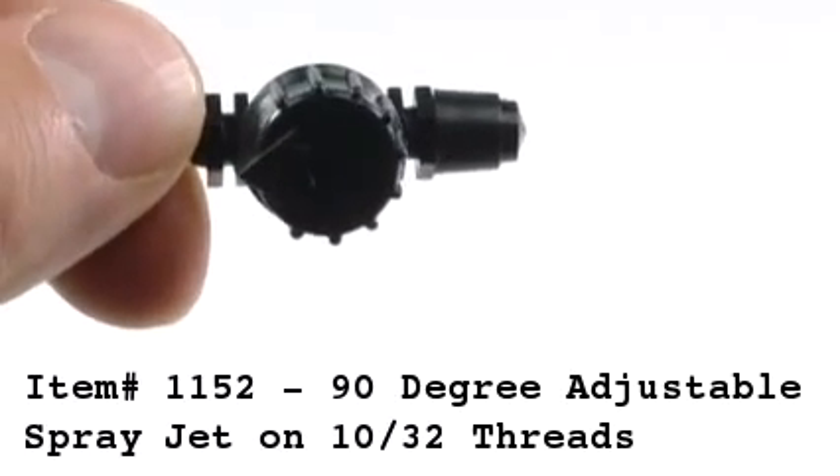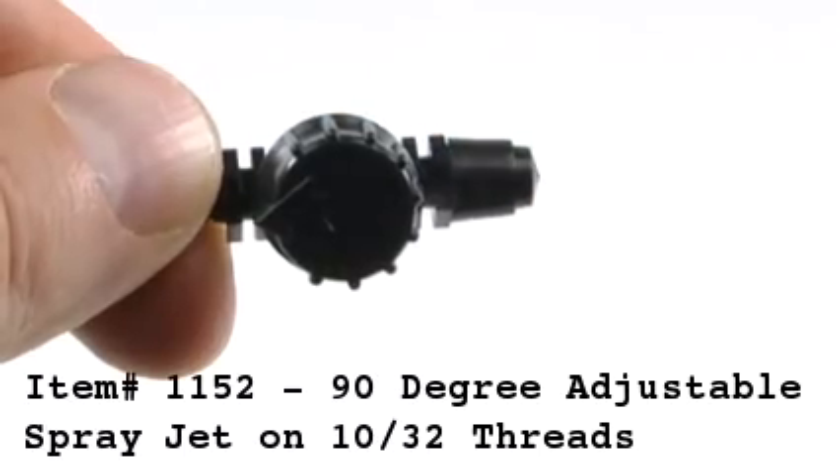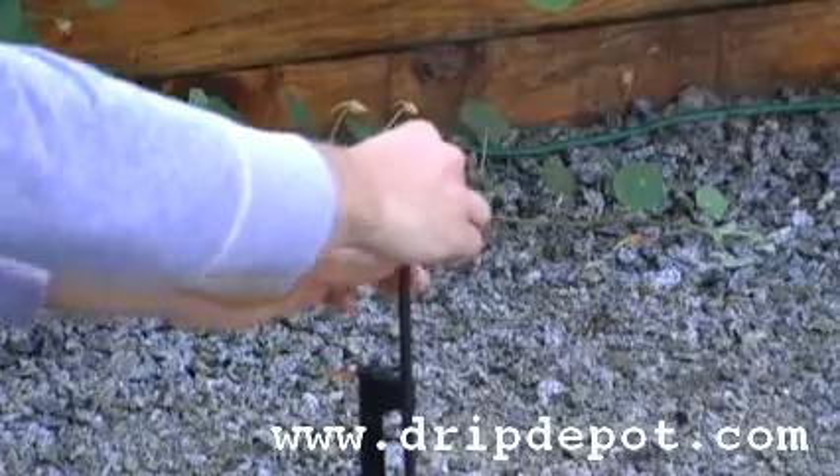For maximum coverage area, we recommend mounting the spray jet 6 to 8 inches off the ground. This can be achieved by screwing the spray jet into the top of a rigid riser.